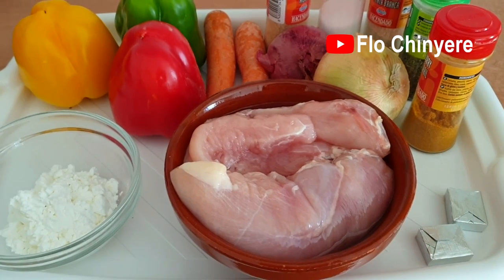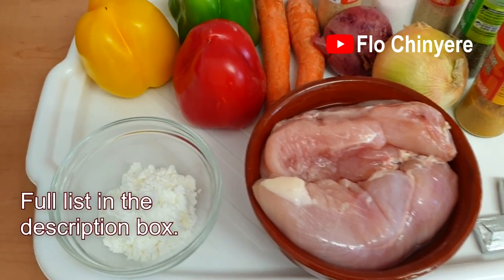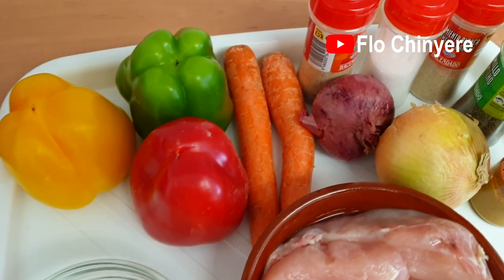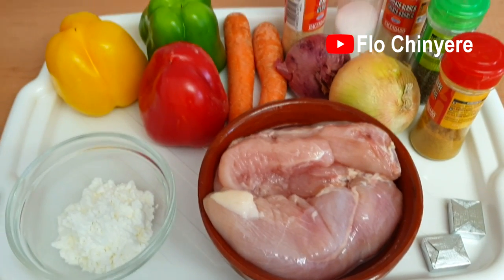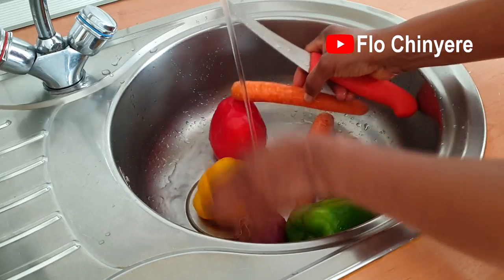So I have three colors of peppers here, carrots, garlic powder, white and red onions, salt, white pepper, thyme, curry powder, cornflour or cornstarch, chicken breast, and seasoning cubes.